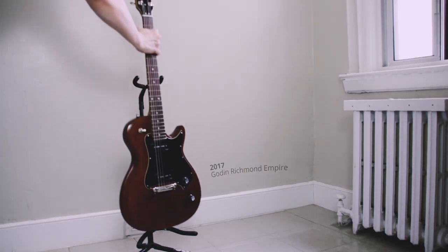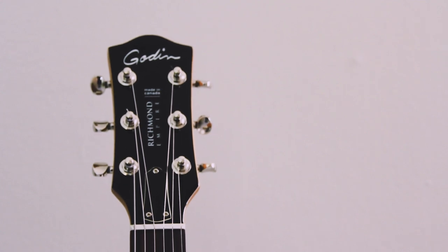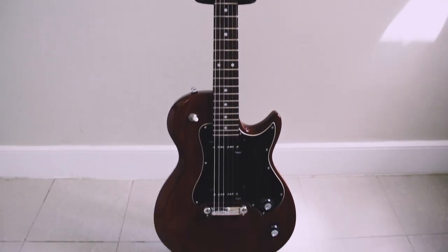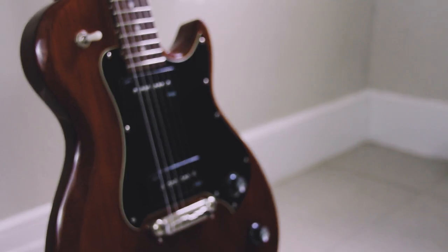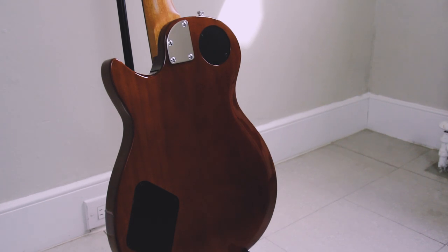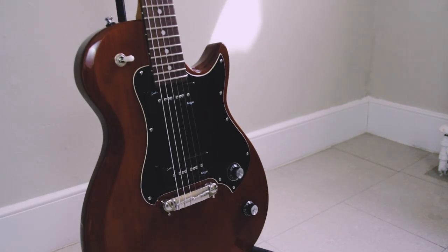This guitar is the newest instrument — it's the Golden Richmond Empire, made in 2017. Even with my Strat, I felt I was still missing something in my tonal palette, so I kept an eye out for guitars with P90 pickups. I checked Kijiji daily, and the moment this appeared I instantly knew it was the right guitar and made an offer. I only paid $400 Canadian, which is insane because the Gibson equivalent costs three times as much. And honestly, this feels better than a Gibson.